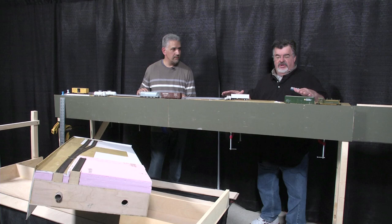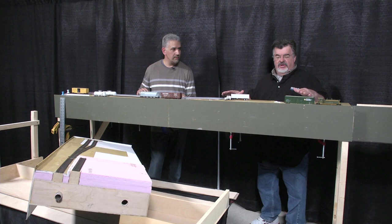So when you're working on it at home, how high do you have it? I have it basically a little higher than this when I'm working on it. I can take it down any time I want.